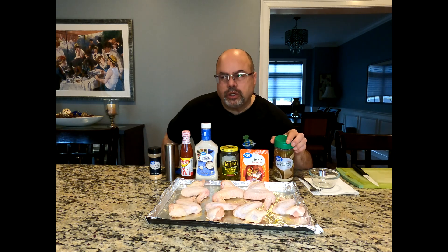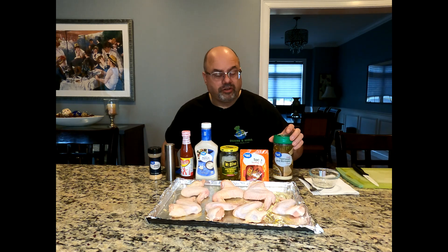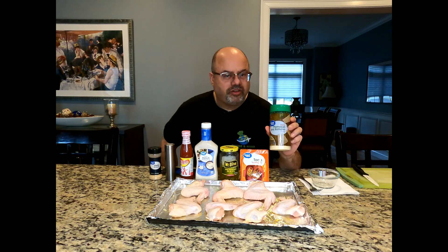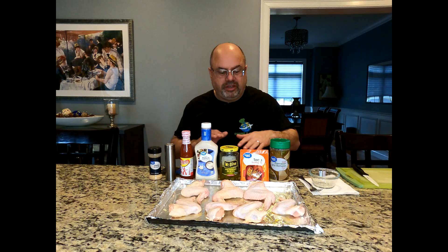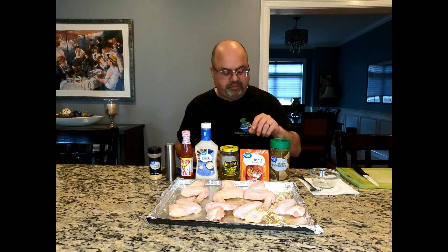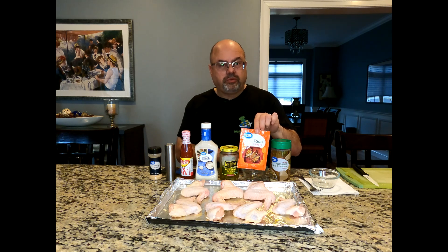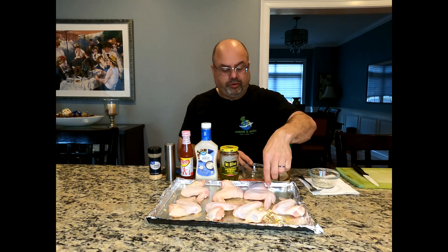I did actually look at a recipe out there, and I'll share the original recipe — I've just modified it more to my taste. I always use Parmesan cheese because I like how it adds texture to the final product. I did do what the original recipe had done as well, which is use a taco seasoning.